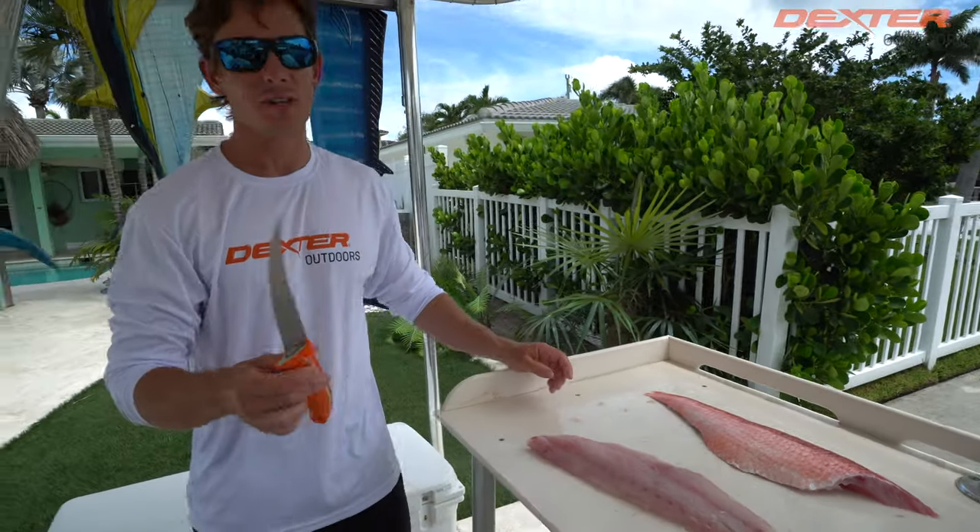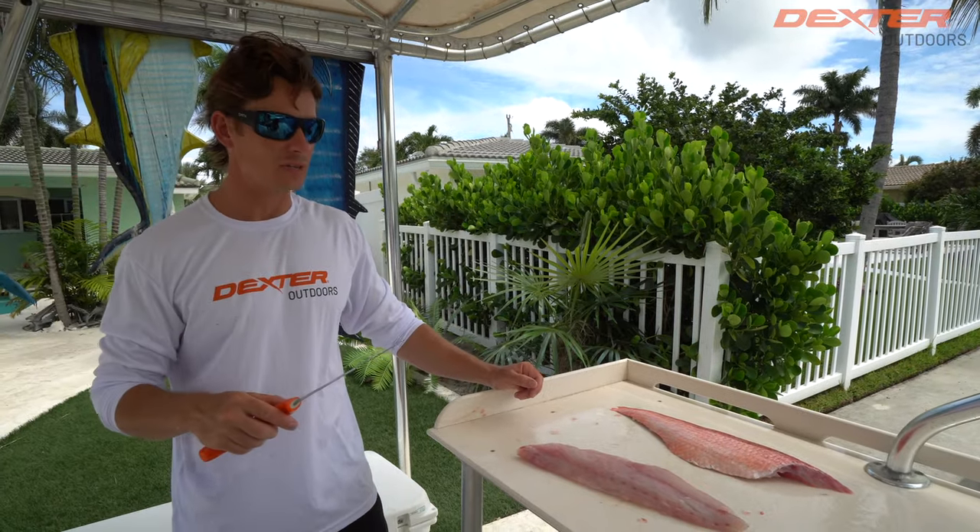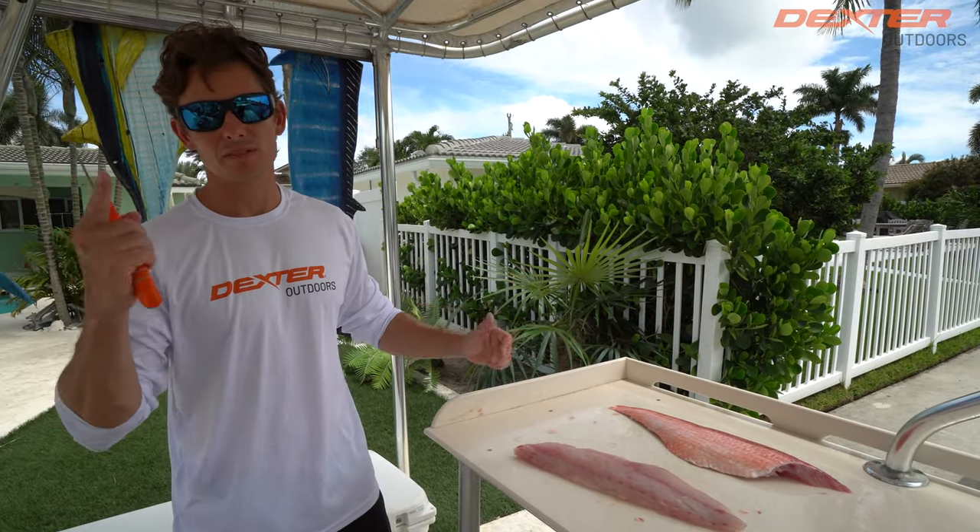I want to thank you guys so much for watching. If you're interested in the knife I used today, find it linked below or at dextraoutdoors.com. Until the next one, see ya.